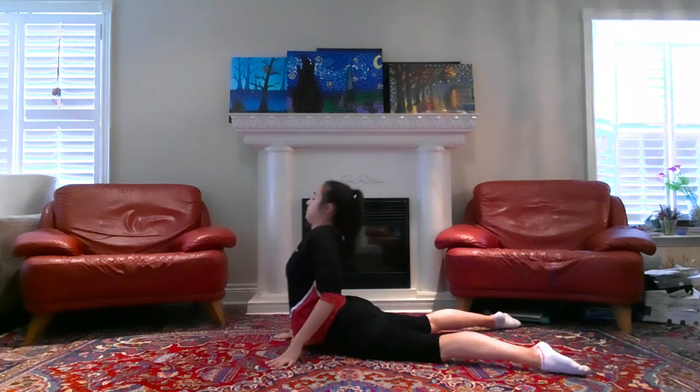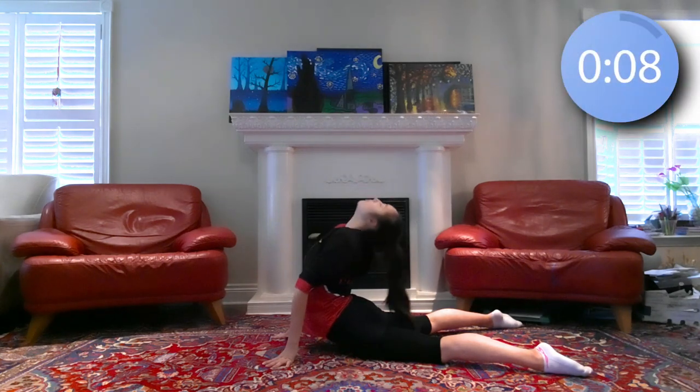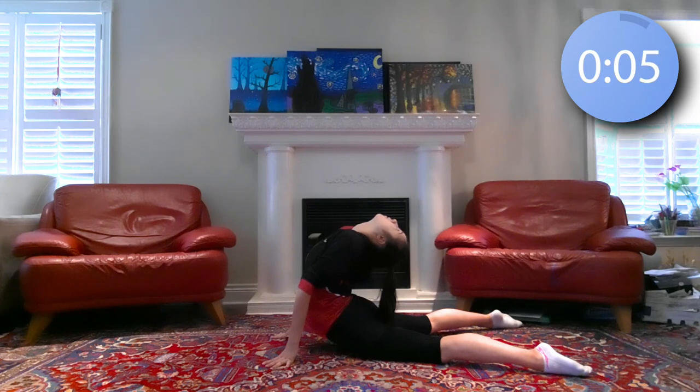Now just come up and hold in this arching position for ten seconds. You don't need to arch all the way back yet, as we will be repeating this later, but you're more than welcome to if you feel warmed up enough.